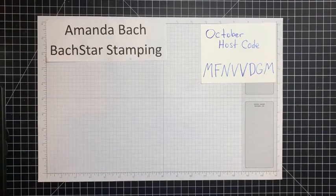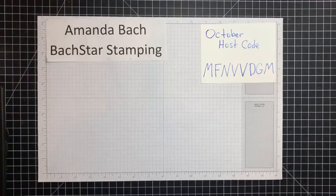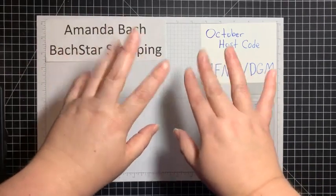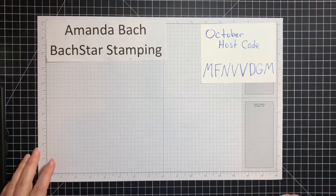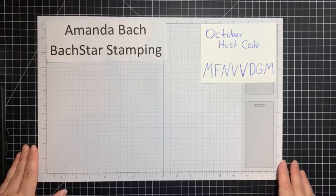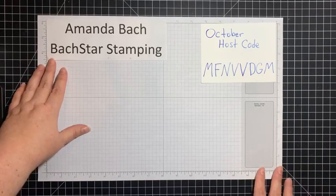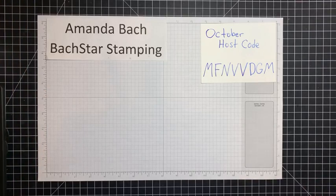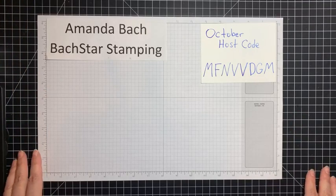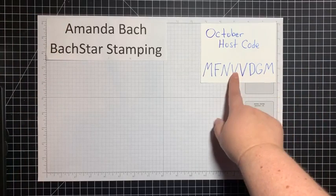Hello everyone, it's Amanda Bach from Box Star Stamping. I'm on the iPad making sure I can pull up comments so I can say hello back to you tonight. I'm going to call this a smorgasbord of crafting. I'm an independent Stampin' Up demonstrator here in the United States. If you'd like to purchase any of these products, please go to stampinup.com, select me as your demonstrator, and if your order is under $150, please use this host code.